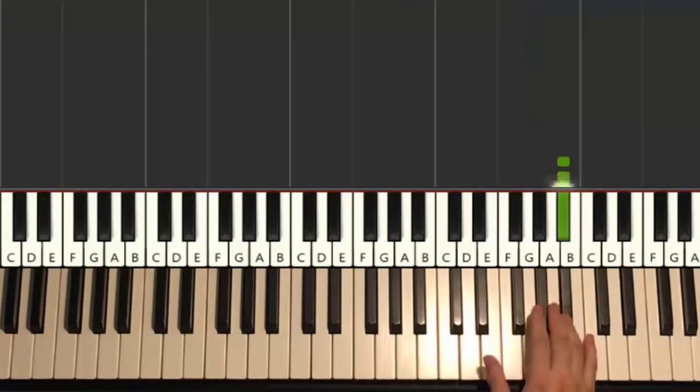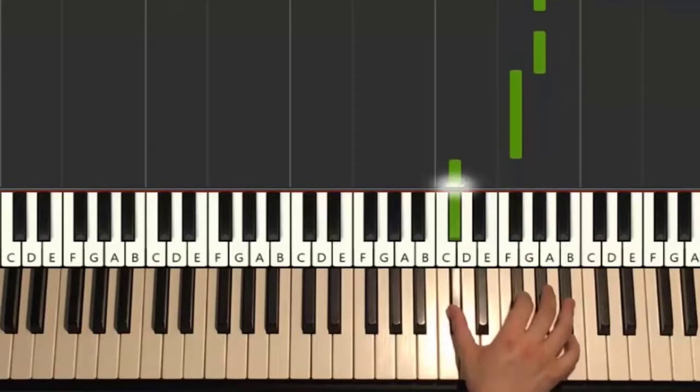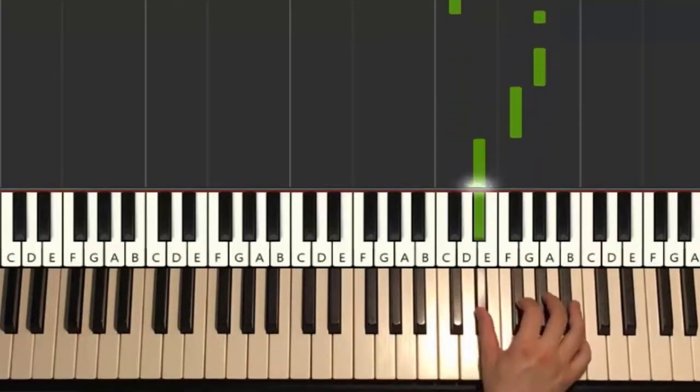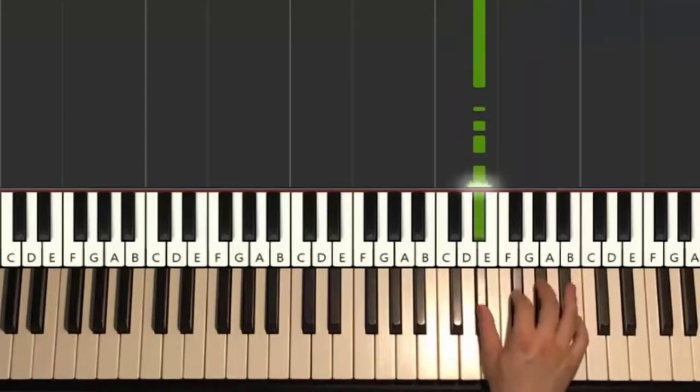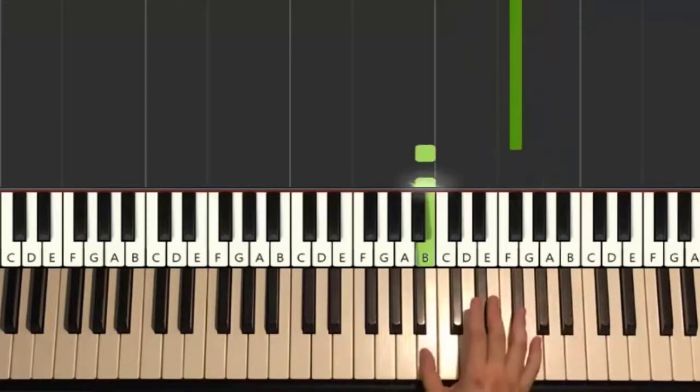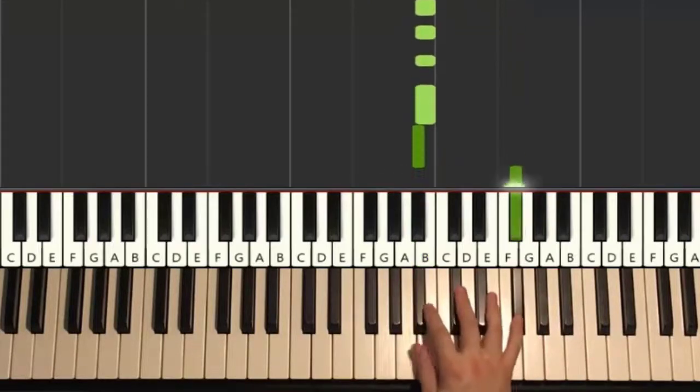One more time: four A-sharps 1-2-3-4, G-sharp, G-sharp, F-sharp down to C-sharp, C-sharp, C-sharp, C-sharp, C-sharp, G-sharp, G-sharp, F-sharp, D-sharp, then four D-sharps 1-2-3-4, F-sharp, G-sharp, A-sharp, F-sharp, then B for five times 1-2-3-4-5, A-sharp, F-sharp. Left hand same chords, you know how.